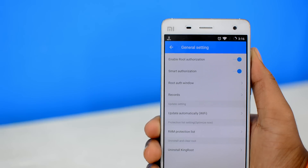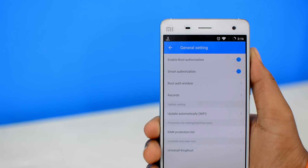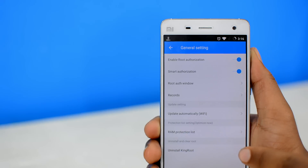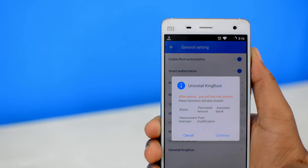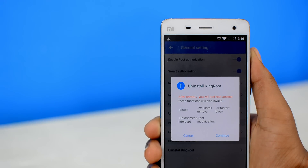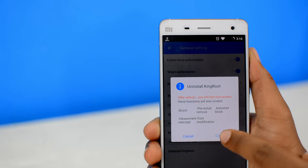Again, depending on the version of the app that you're using, the Uninstall Root or Remove Root option will either be here in the list or it can be found inside the root authorization settings. Since I'm using the latest version of King Root, I have it here in the list. Once you find that, simply tap on it. Again, make sure to read the disclaimer here. After you're done with that, hit the Continue button.